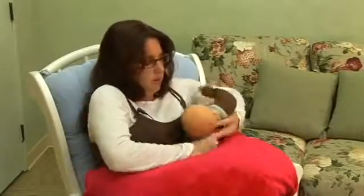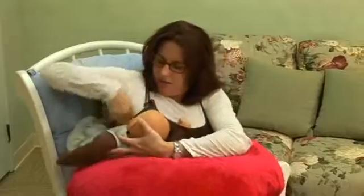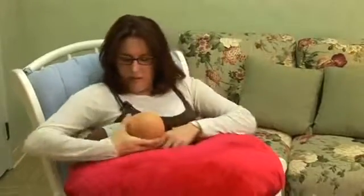And then when they're done on this side, you can just move the baby over, put his legs up behind you, and feed him on this side.